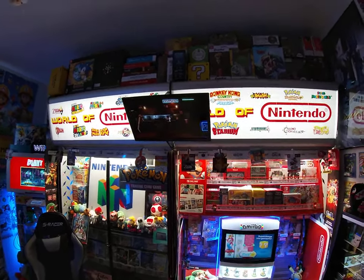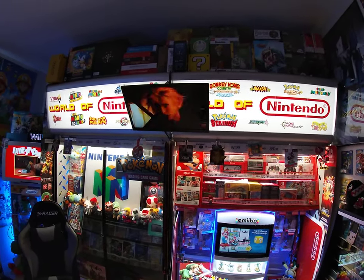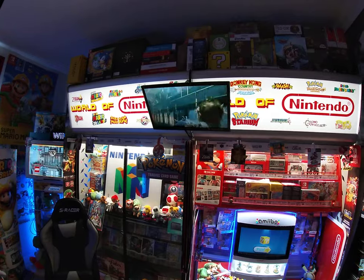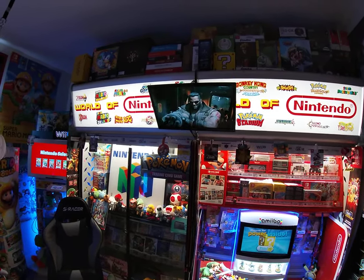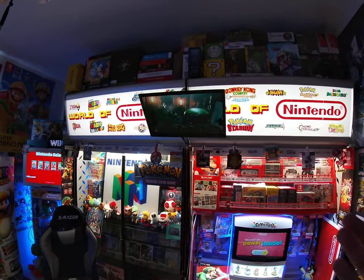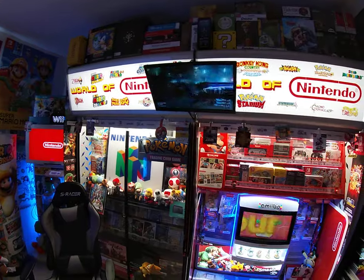The media player is from an Xbox One kiosk that I sold some time ago. I kept the media player, figured I'd use it down the road, and sure enough I'm using it here. I can take it off in the future if I want, but it's cool — just an idea.